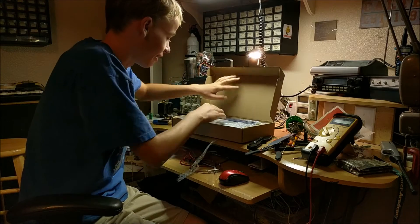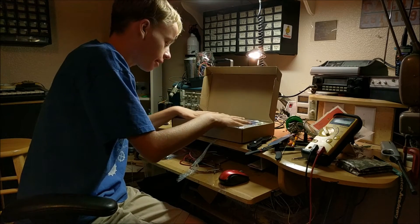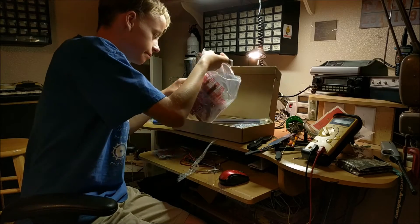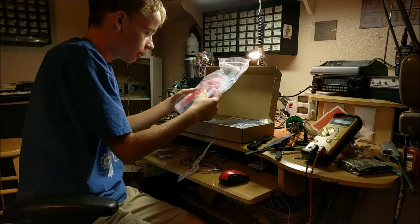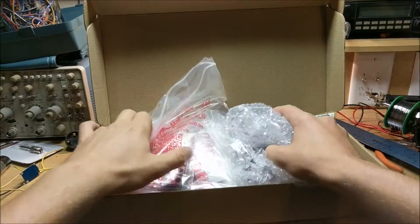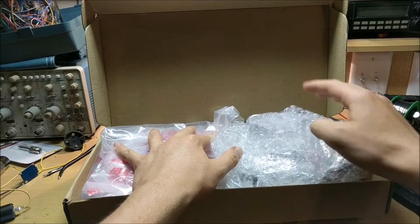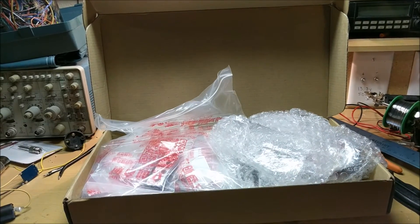Look at all those parts inside there. This is awesome. Wow, it's so nicely packed too. That is a lot of parts. As you can see, when I opened this up, all the components were very nicely packed inside this cardboard box with plenty of bubble wrap to ensure their safety in transit.